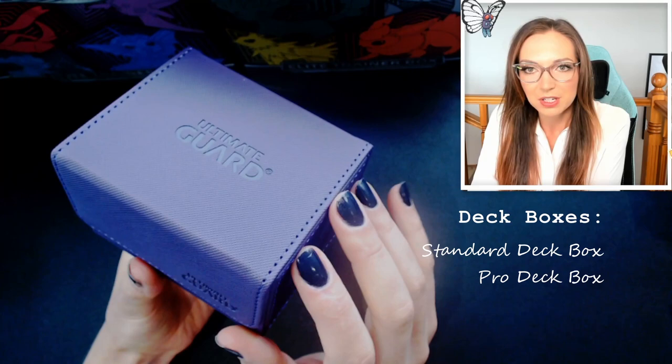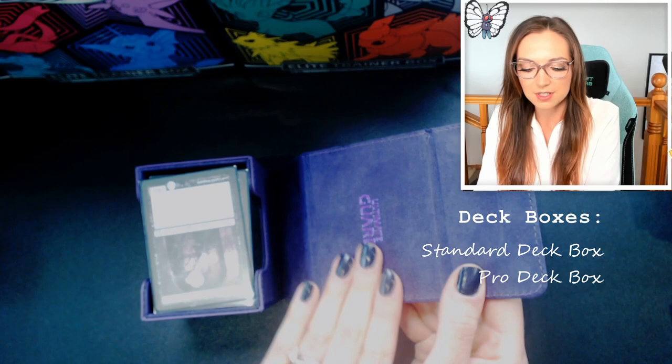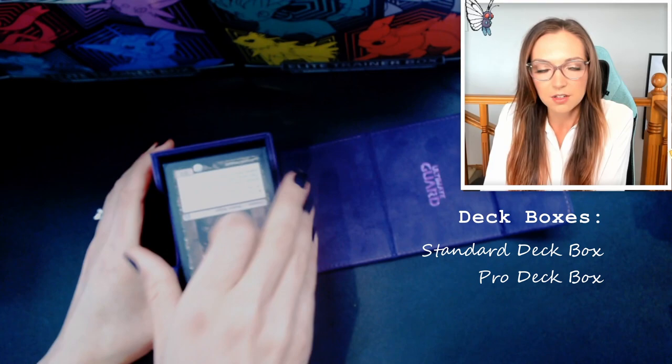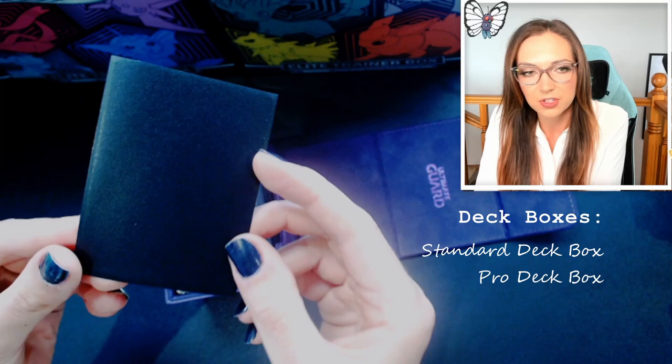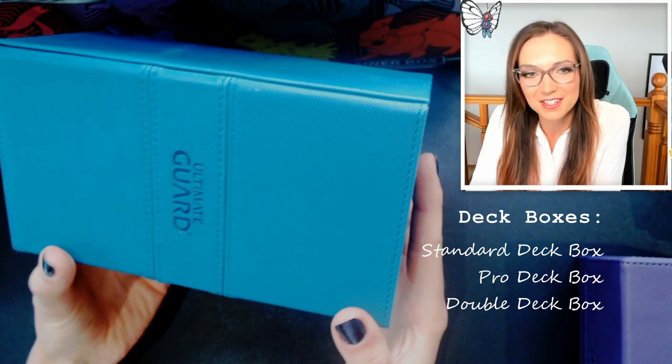If you wanted to go the extra mile, they do make premium deck boxes, which are a really great investment particularly if you're really into playing competitively or have more expensive cards in your deck. This one is by a brand called Ultimate Guard — it's a pretty sturdy leather-covered box with a nice magnetic closure. On the inside it's almost velour so it's not going to scratch anything, and you've got room for pretty much twice as many cards as a standard deck box. I've actually got two playable Magic decks in here, separated with a divider, all double sleeved. This is also where I have Dragon Shield deck protector sleeves — a little bit more expensive but really good for protecting your cards.